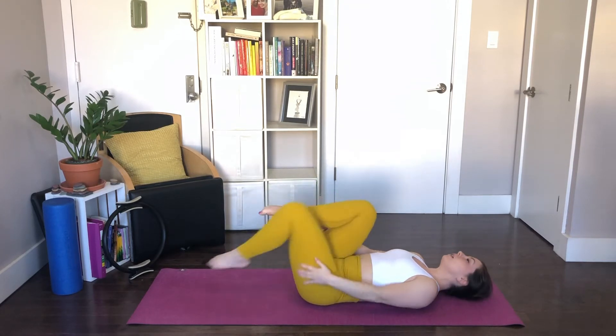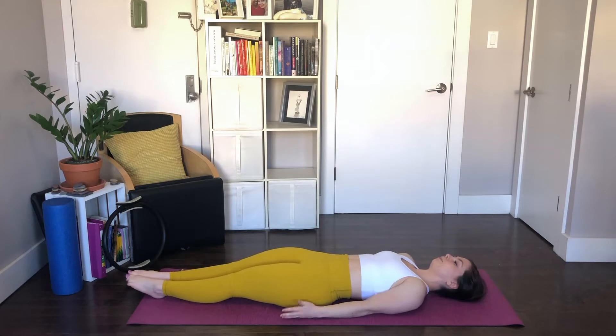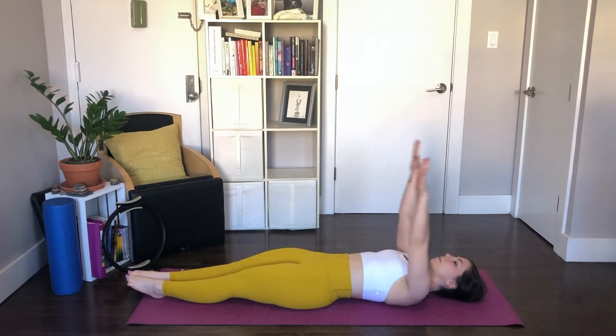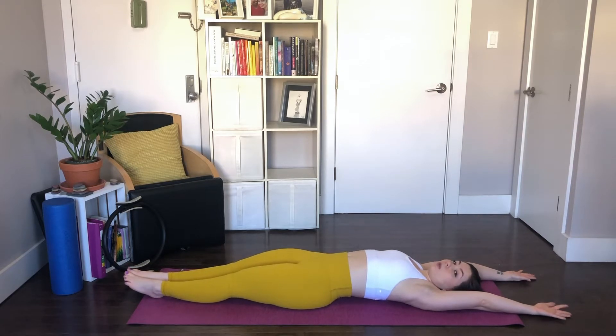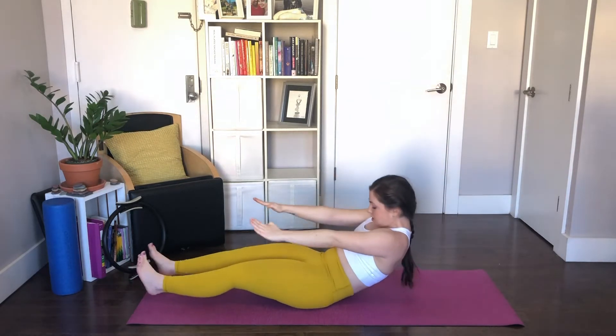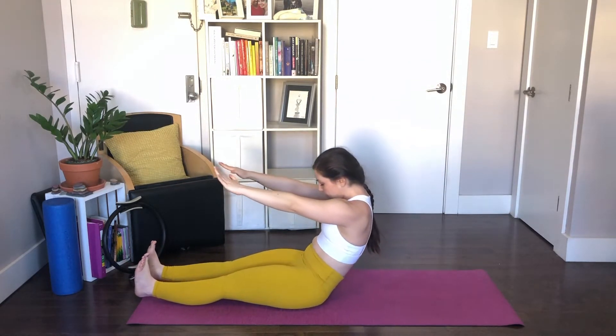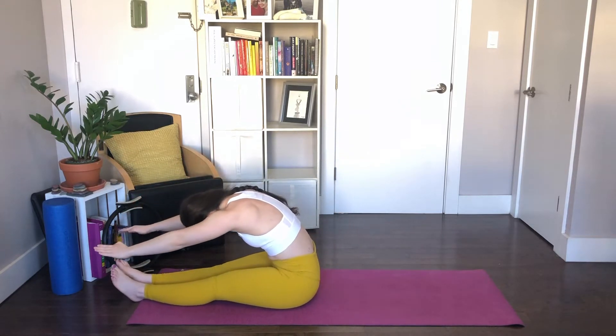Next, our roll-ups. Reach your legs really long onto the mat. Squeeze them together in Pilates stance. From here, we'll take the arms all the way up and back and stretch everything out. You can let your ribs go, let your abs go, and just enjoy this for a moment. Take a deep breath. From here, we'll begin our roll-ups — take the arms up, lift your head up, and start to peel your spine off the mat. Think bone by bone, inch by inch, and go ahead and stretch forward over the thighs.